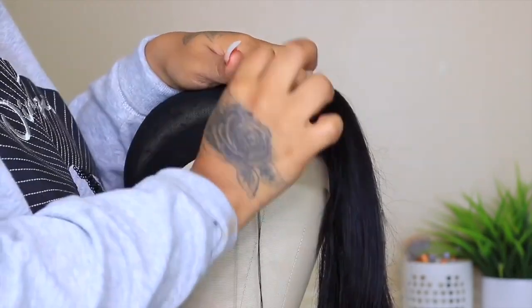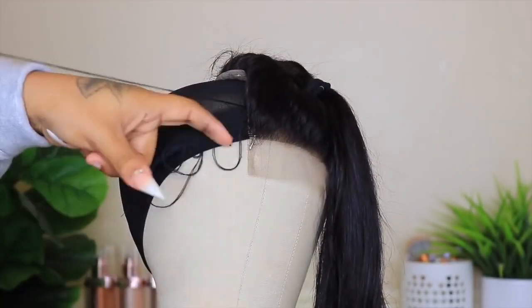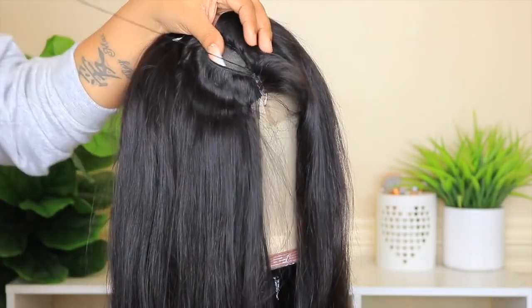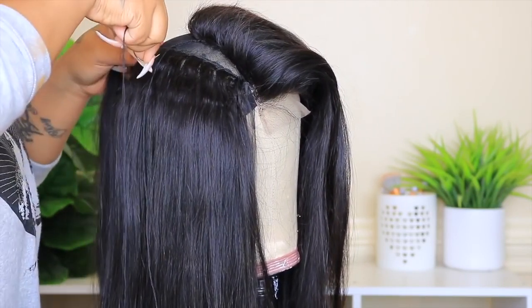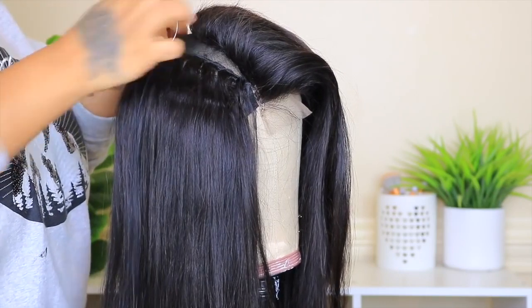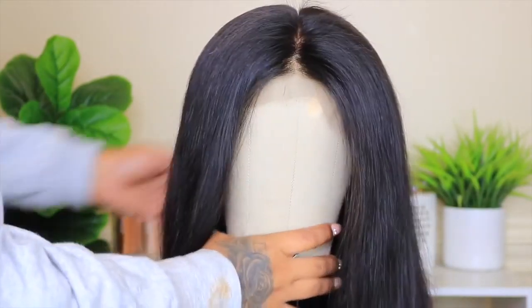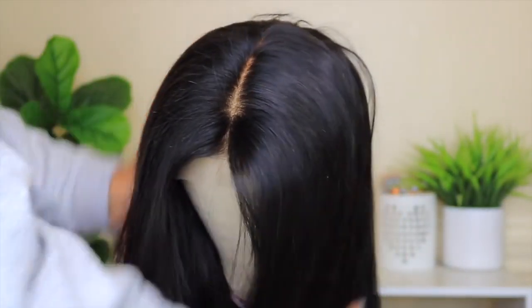Here I'm almost done. Like I said, I have so many videos up on how I make a wig and I don't want to bore you guys seeing me do the same steps. So this is how it looks now — it looks so good, you guys. Their closures are so bomb. It's a 5x5 closure which gives you a 5-inch part, which looks more natural.